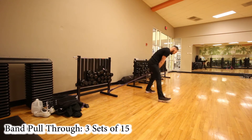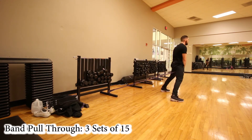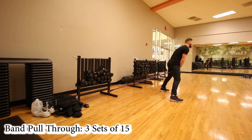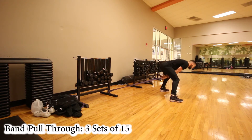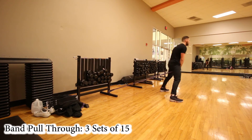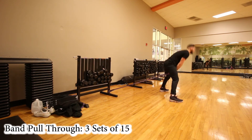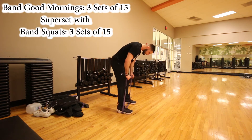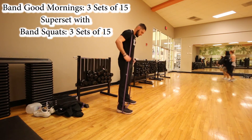Moving on, this next exercise is called band pull throughs. We're going to do three sets of 15 reps. What you want to do here is focus on your hamstrings — all of your weight should be in your heels. Pull the resistance band through your legs using your lower back, keeping your back straight, not rounding it. Focus on your hamstrings. Three sets of 15 reps — this is going to do wonders for your hamstrings and lower back.